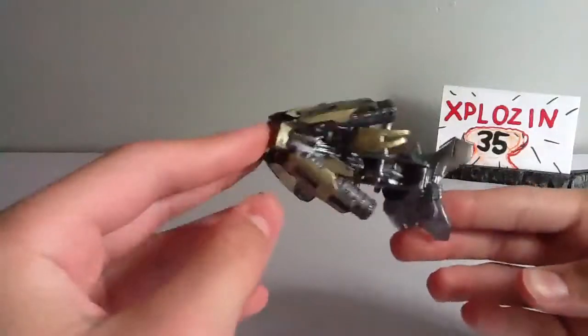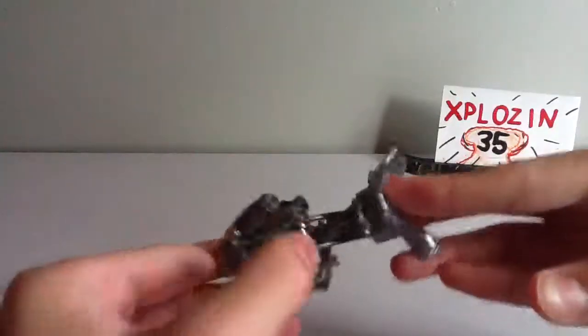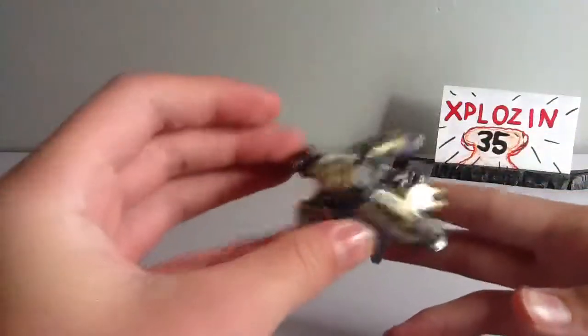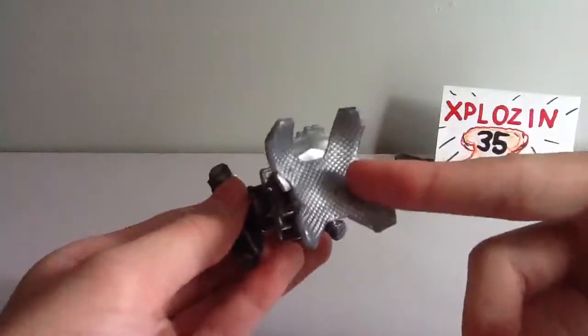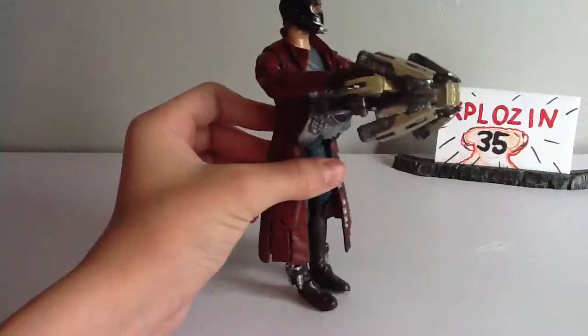He also comes with his atomic blaster, which is really cool — the one that he built. It's got nice detailing and handles here. This is used mostly by Star-Lord and Drax, so he has handles for him to hold it. Looks very cool. It's got a nice gold with a wash on the silver and nice sculpting. It's a cool accessory, and you can see Star-Lord holds it pretty well.